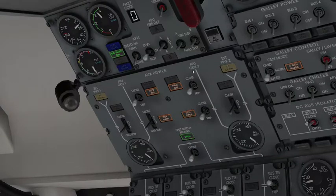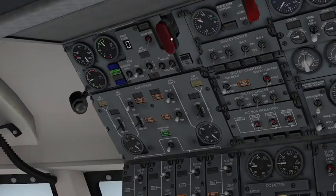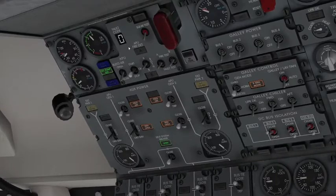One, two, three. While starting, you can also test the squib for the bottles and the handle for the APU — you pull that and push the button. You'll also cut off bleed air if you had it open in case of a fire, as you don't want that coming back into the main system.